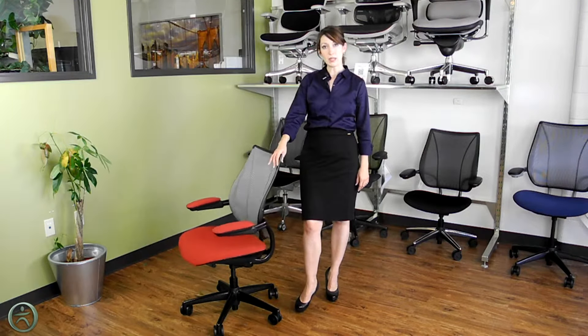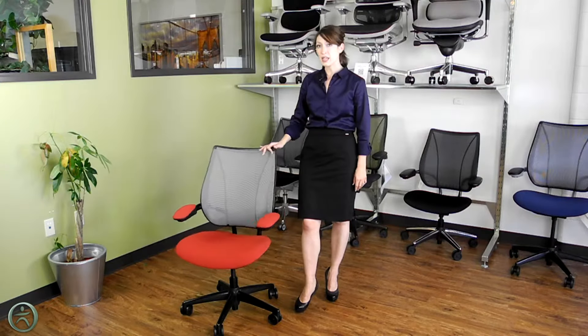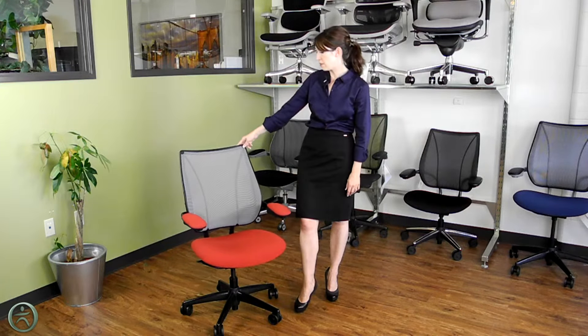The Liberty Chair is extremely lightweight — it only weighs 27 pounds — and yet it is rated for up to 300 pounds, so it's very sturdy at the same time.